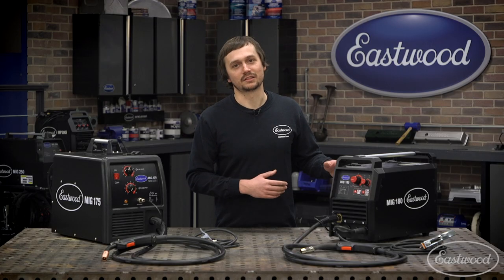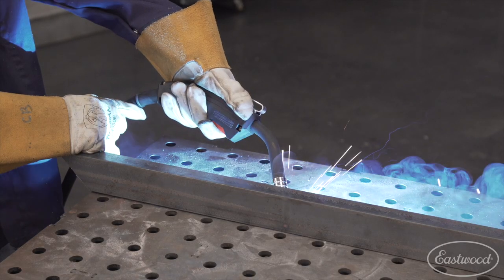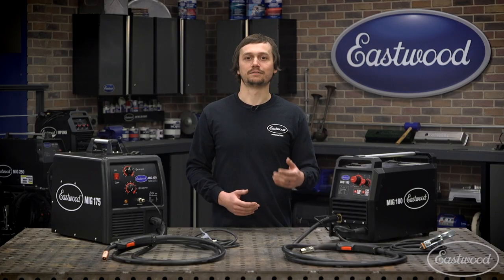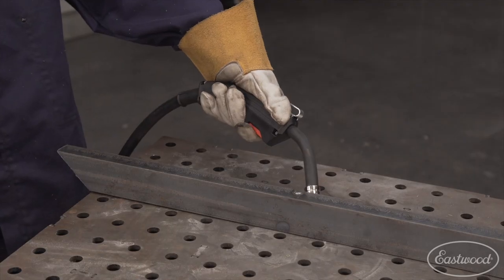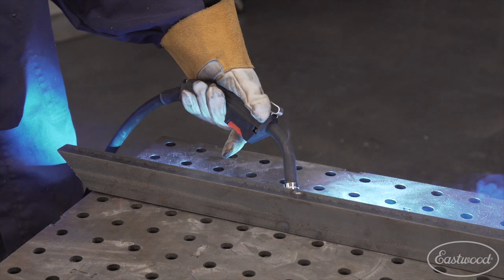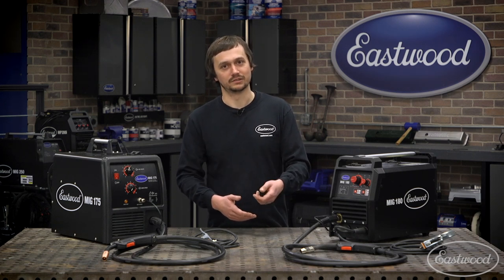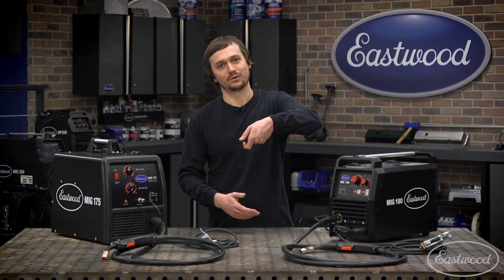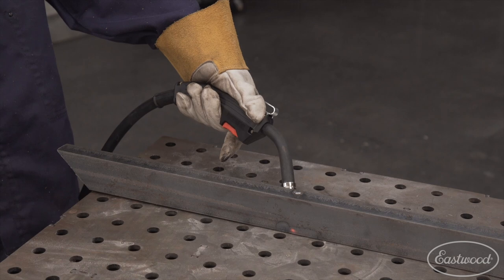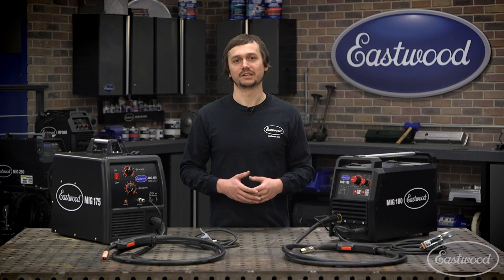One thing that's unique about the MIG 180 is the 2T, 4T, and TAC mode. 2T is like standard MIG welding — you pull the trigger, you weld, you release the trigger, your weld stops. Now 4T, think of it like cruise control. To start it, you pull the trigger, you begin your weld, and now you can release the trigger and continue your weld. Really handy when you're doing a long weld — say your hand's going to get hot, or you're in a tight spot and can't hold the trigger the whole time. When you want to finish up your weld, you pull the trigger and then release, and your weld's done. The 4T stands for the four touches you're going to make on the MIG torch while you're welding.